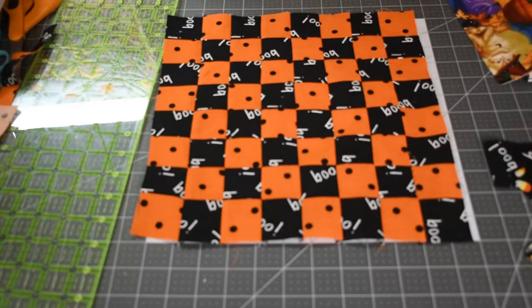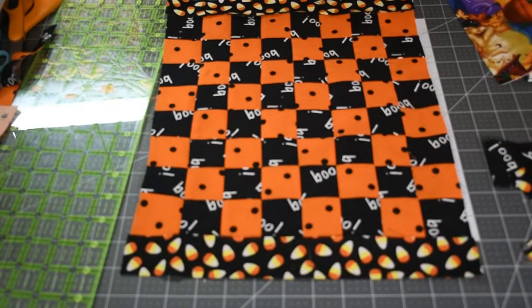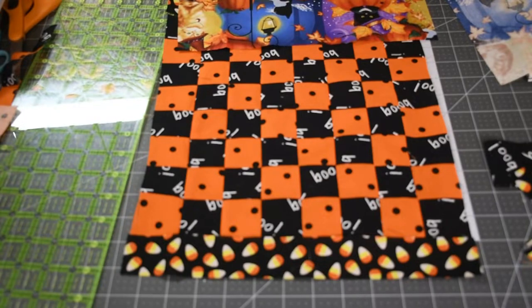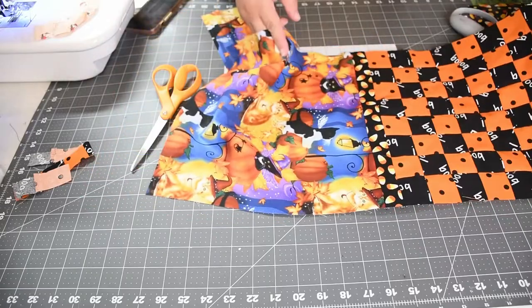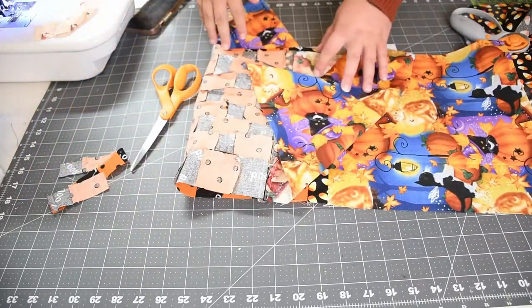Now we have our checkerboard at 12 and a half by 12 and a half and it's ready to assemble. We're going to take our sashing and put it on each end, then take our other block piece and attach it to that.